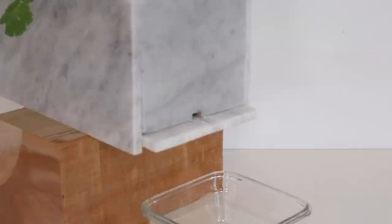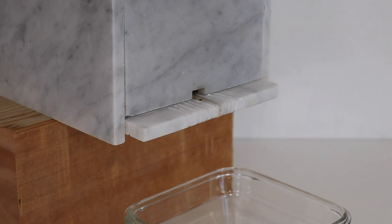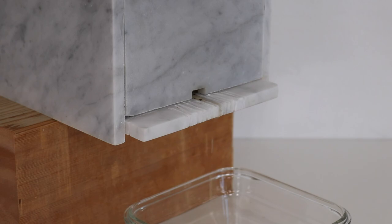I really like how the planter looks. There's enough herbs in there to actually make a difference in cooking, and it all drains nicely into the sink. The other thing I like is because it's right by the sink, it's really easy to remember to water it.